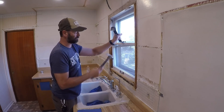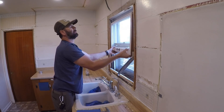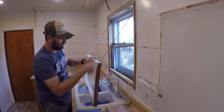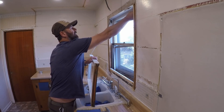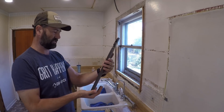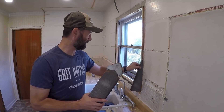I'm trying to do this without breaking any of this glass — this is plate glass. These are the weights. A lot of you young guys probably aren't familiar with these: weights and pulleys and chains to help raise and lower the window.